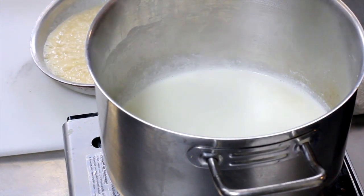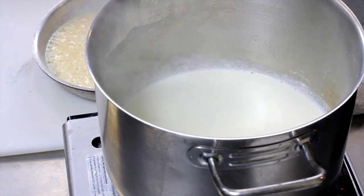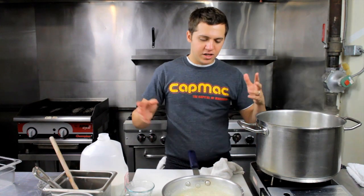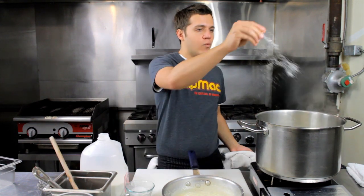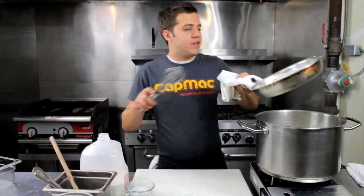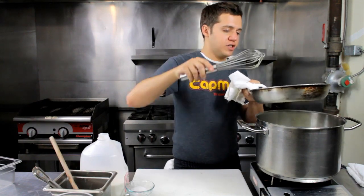So here we have our milk mixture. This could be your mac and cheese sauce that didn't thicken, or it could be a sauce that you were making for something else. We always like to season our sauces here — a little salt and fresh cracked black pepper. And then you want to slowly whisk your liquid into your roux mixture.